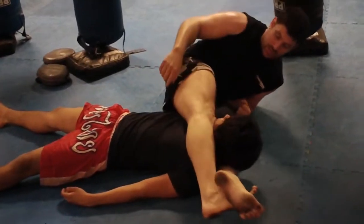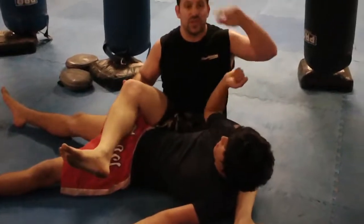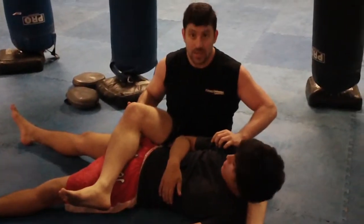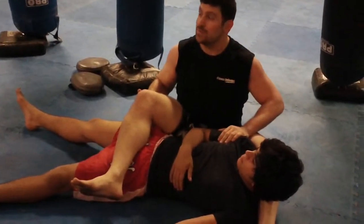Armpit control there too — and maybe an elbow choke on the neck too. So different finishes from the back. Play with it. Catch wrestling, catch wrestling style, guys. Thanks. Go to MMAforSelfDefense.com and subscribe to my YouTube page.